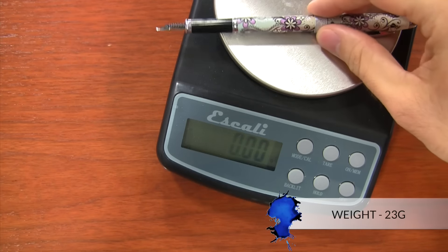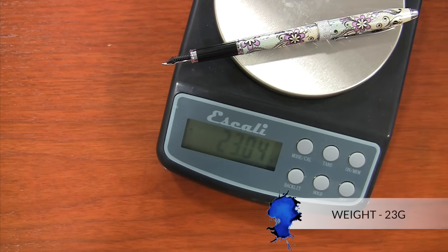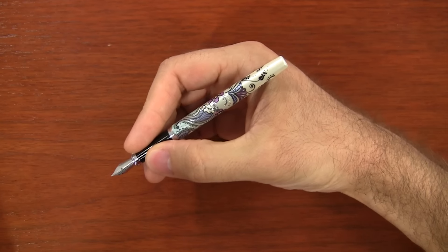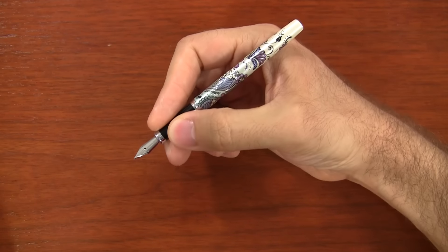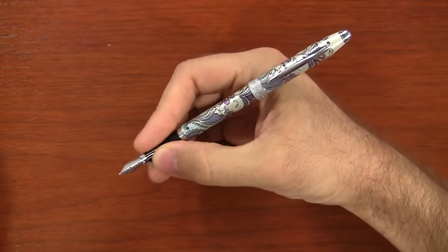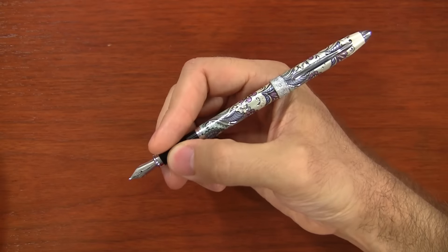It weighs 23 grams, which is similar in feel to the Metropolitan or maybe a Lamy All-Star. The balance when it's unposted is pretty light and very evenly balanced. The cap has most of the weight to it, so when you have it posted it's a little bit cap-heavy in the back, but it's really not too bad.